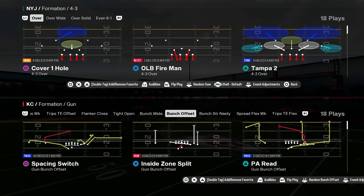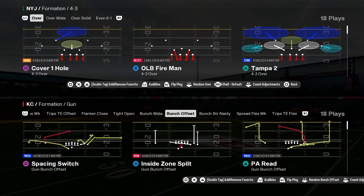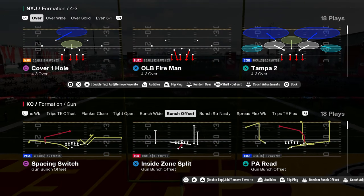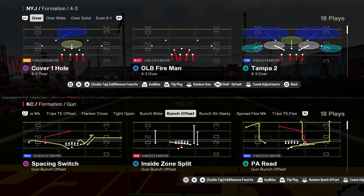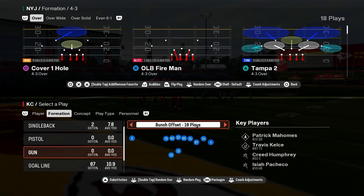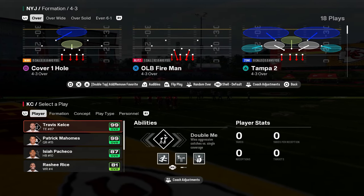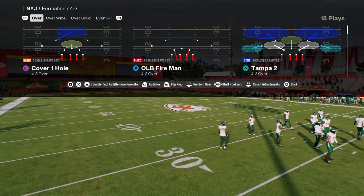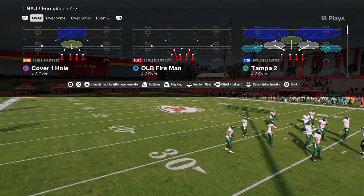Today we're going to be breaking down the best run defense in Madden 25. This defense is super effective against the run and also pretty good against the pass. We actually dropped a full e-book on this defense in our school community — link in the description below. For just $10, you can get access to all of my offensive and defensive e-books for both Madden and College Football 25.